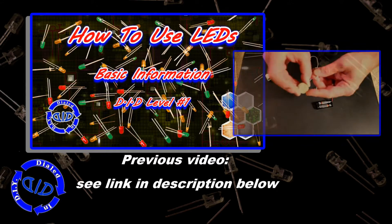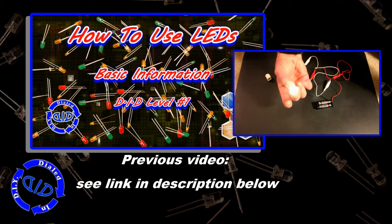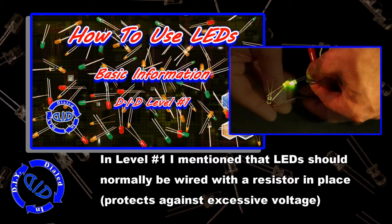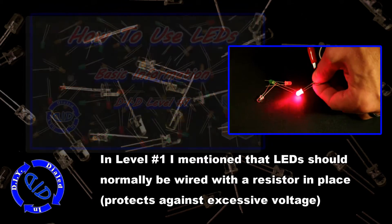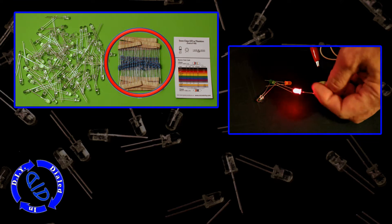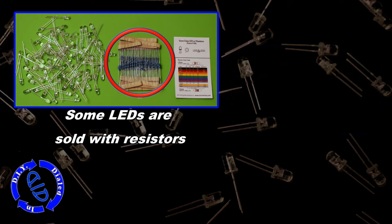In Level 1, we covered basic information about working with LEDs, especially regarding the power component. The voltage isn't a lot, but in this video, you may start wanting to look at some other options for power sources that require more, such as plugging directly into an outlet. That's why today we're going to talk about using resistors with our projects.